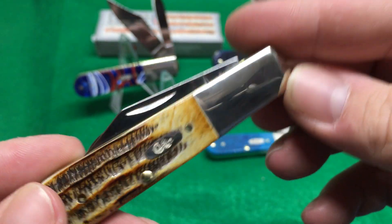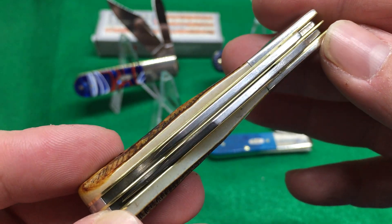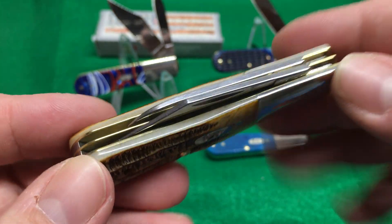I basically hand inspect these things before putting them on eBay, and if they're really nice I keep them.